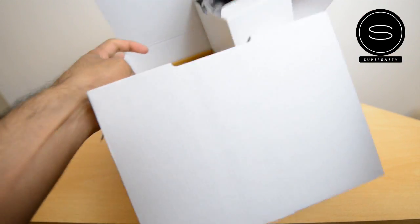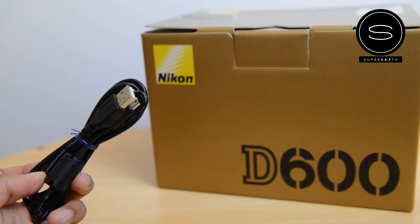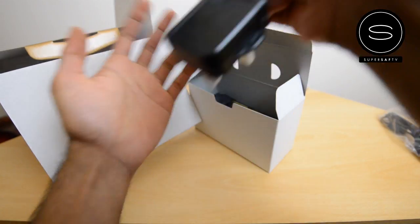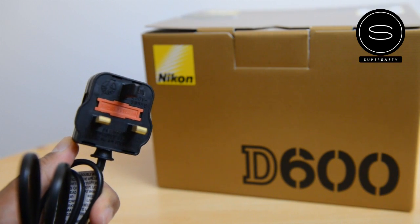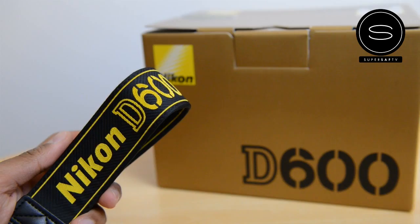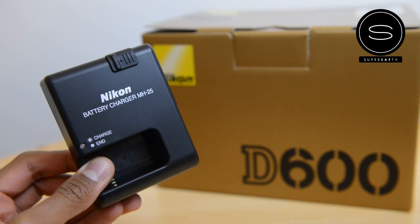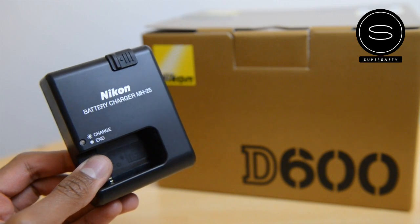Before we move on to the camera, let's see what accessories you get in the box. So you've got the USB cable — pretty standard — the AC plug (this is the UK plug, obviously it will differ by region), the strap that comes with the camera, and the battery charger, which is the MH-25 battery charger.